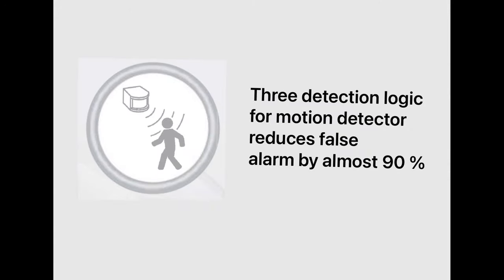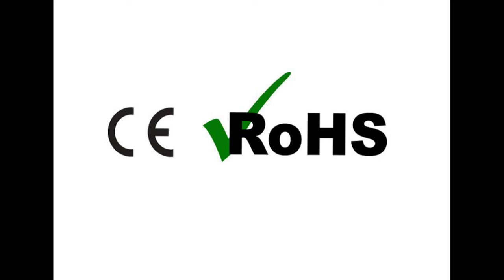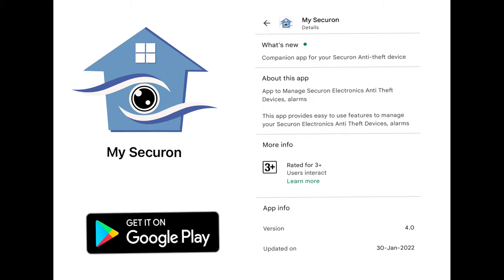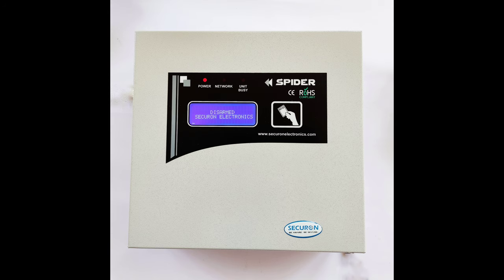Free detection logic for the motion detector reduces false alarms by almost 90 percent. Spider is CE and RoHS certified. It provides battery backup of 24 hours. Spider can be installed and reset through an Android application which is available in the Google Play Store.